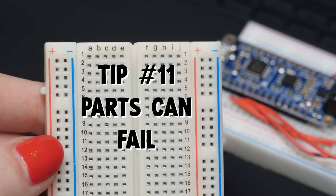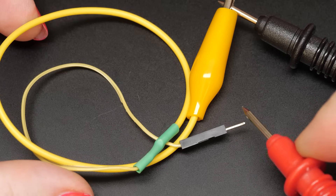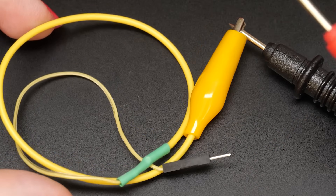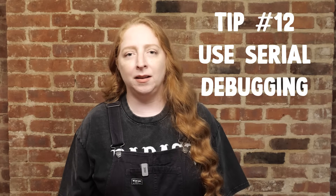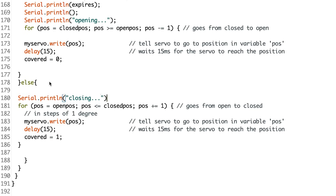Parts can go bad — even jumper wires and solderless breadboards. If something's weird, don't assume the parts are perfect. Test them with a multimeter, or swap them out one at a time. And if your Arduino sketch isn't working, sprinkle in Serial.println like it's seasoning. Your project will start talking back, giving you clues as to what's happening when.